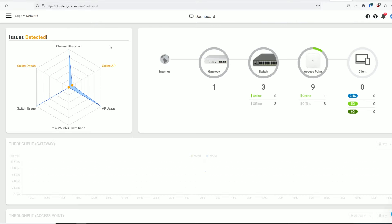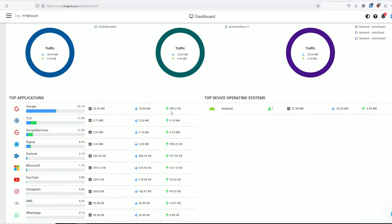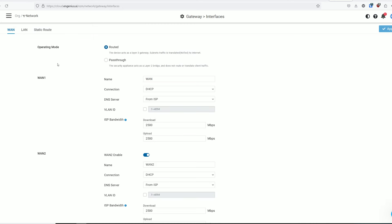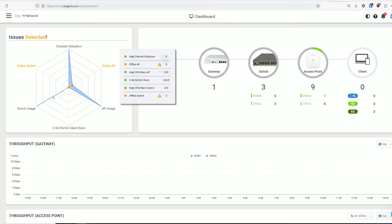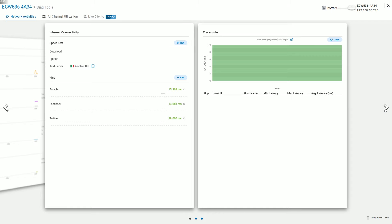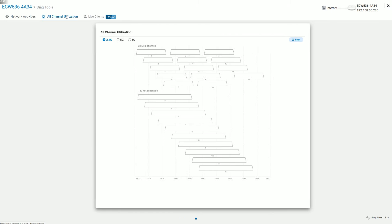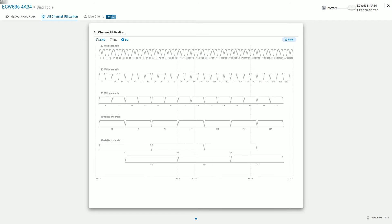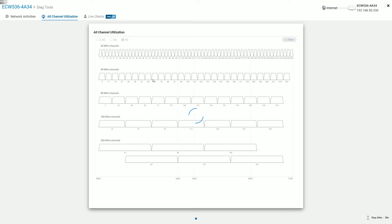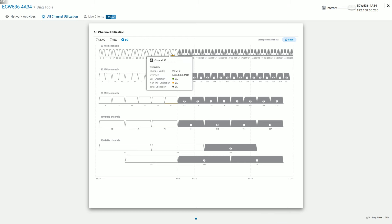I understand that the cloud management platform's reason of existence is to offer an easy way for admins to monitor and configure a network remotely. I do think that EnGenius is one of the best in its field at accomplishing this task, something that became clear with the dedicated antennas for interference found on the ECW 230S and ACW 220S, but also due to the diagnostic tools. We do have access to a few of them on the ECW 536 as well, although in a very limited fashion on the BASIC plan. Each session lasts for one minute and you can run tools under network activities, check channel utilization by radio, and there's also the live client section reserved for PRO members, which analyzes what each client does in real time.